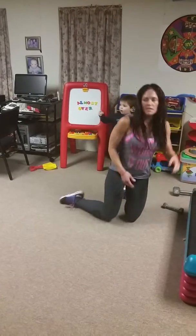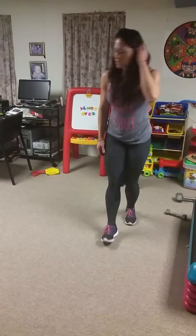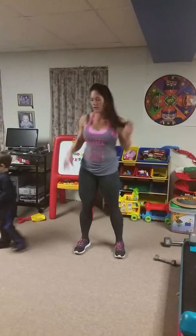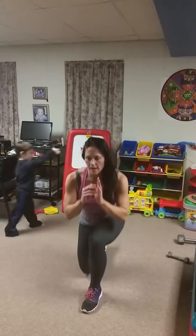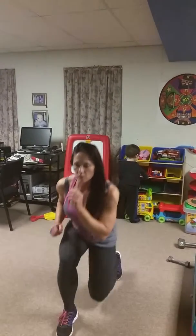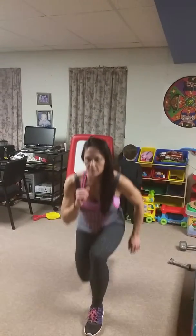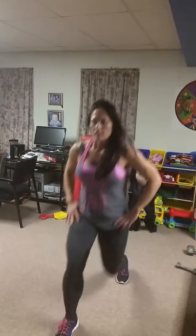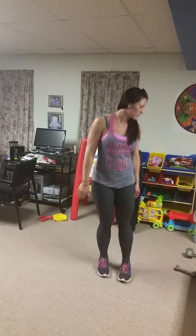Number 15 is going to be a four lunge series. Come down into a squat — you're going to step forward lunge, stay in the squat, left, reverse right, reverse left, forward right, forward left, reverse right, reverse left. Stay in the squat position — don't come up. You're staying down the whole time.